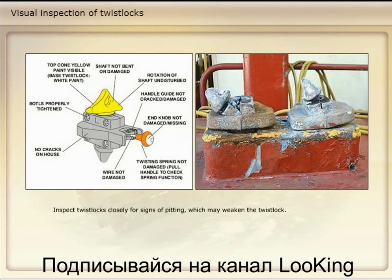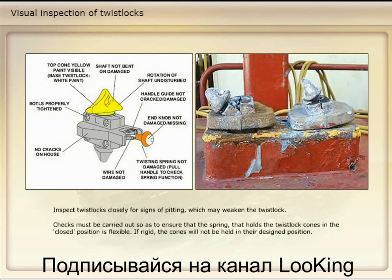Inspect twist locks closely for signs of pitting, which may weaken the twist lock. Checks must be carried out to ensure that the spring that holds the twist lock cones in the closed position is flexible. If rigid, the cones will not be held in their designed position. Also ensure the twist lock handles are not missing and housings are not fractured.